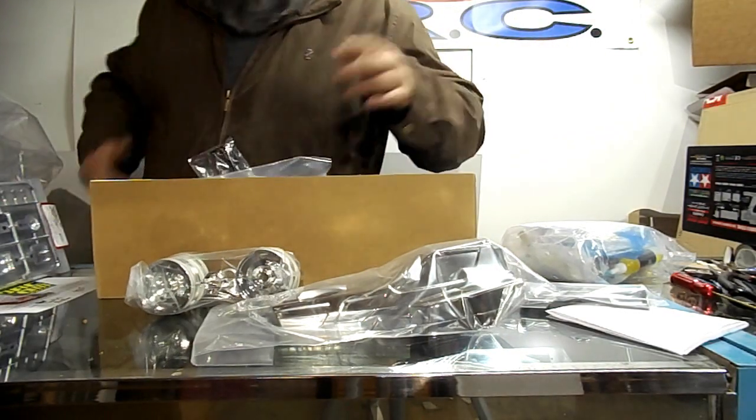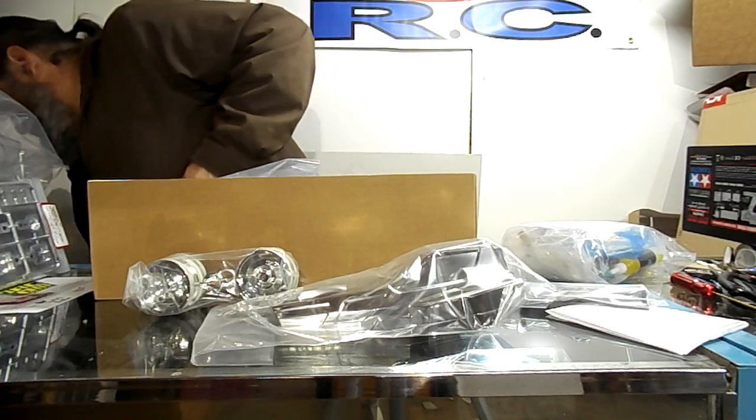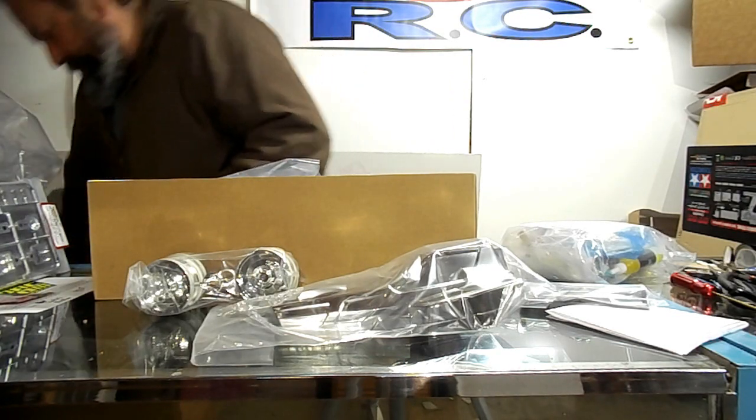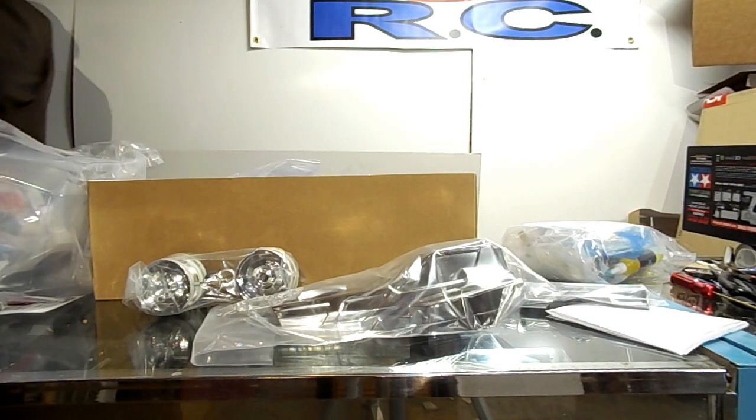I'll keep you posted — probably over on Facebook for the build and final build pictures when I'm done with them. That's it, I'm out of here. I've had all the fun I could handle for one day. Bye-bye — I gotta clean this mess up.